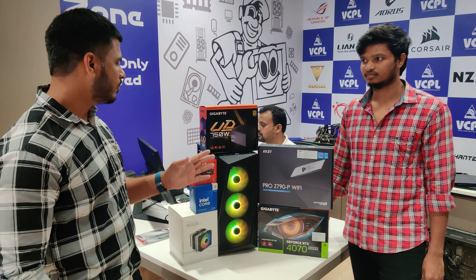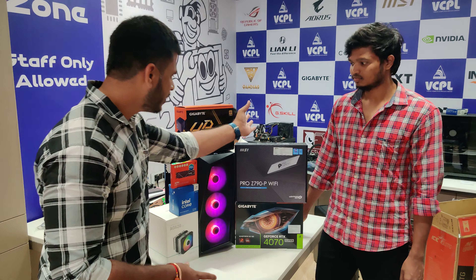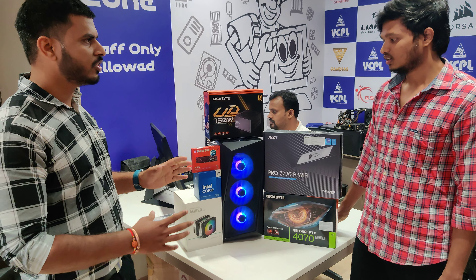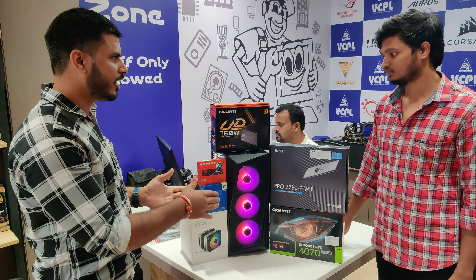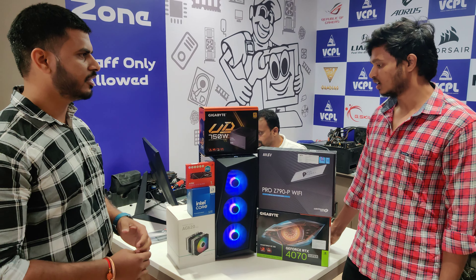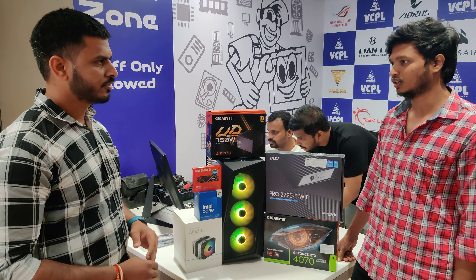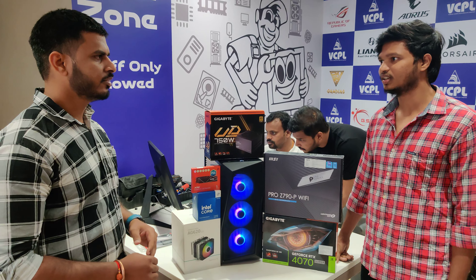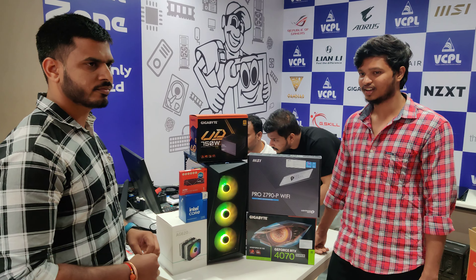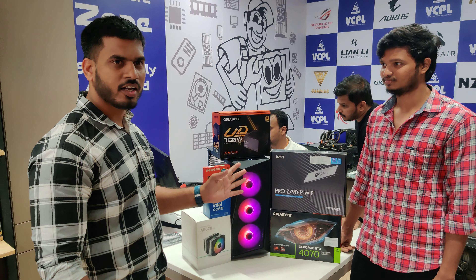Assembly is also available here. In normal stores, you have to purchase from a previous store, but here the assemble part is done. The first part is open and the components are ready.